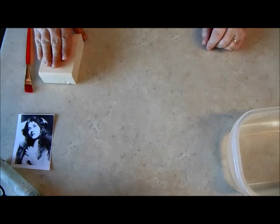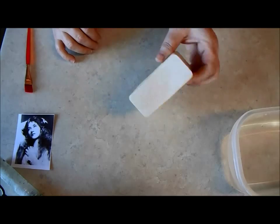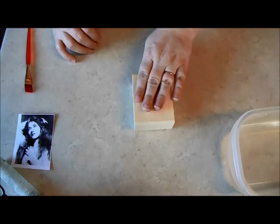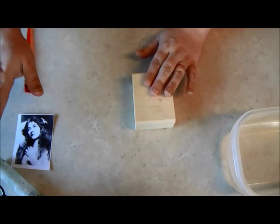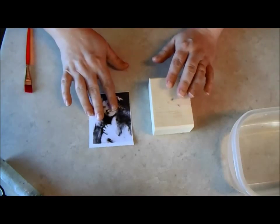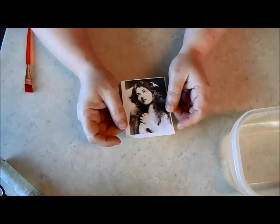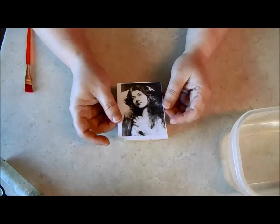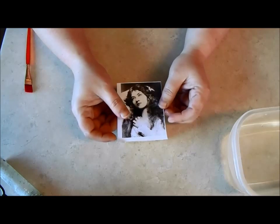For the technique itself, I just have a piece of wood — it's just cut from a 2x4. This is an artist trading block size, and I have the image that I'm going to use. A couple of things to remember: your image must be printed with a laser printer. It has to be toner.